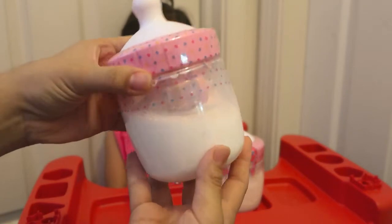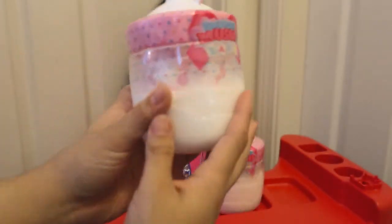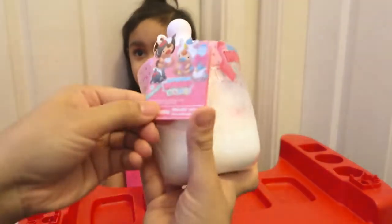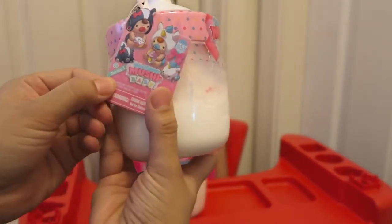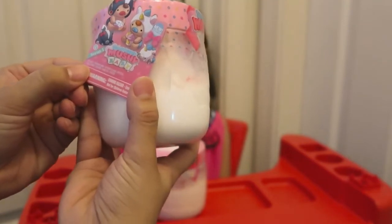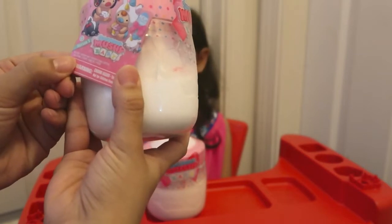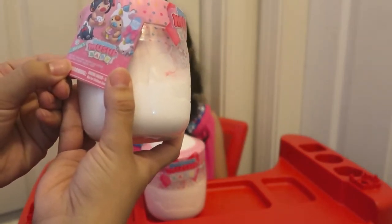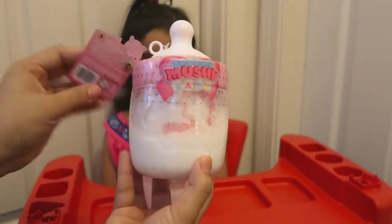Look at this bottle — it looks like there's real milk in there, but it's all just a toy. There's supposed to be a plush in here. It's from series one, and it says it's scented. It includes one Smushy Baby, one mystery plushie, two bottles, two ball chains, one sticker, one name tag, and one poster. So in this little bottle there's all those things, which is really cool.